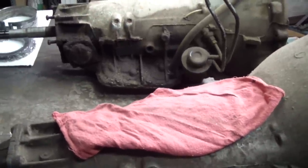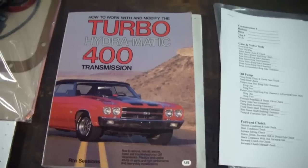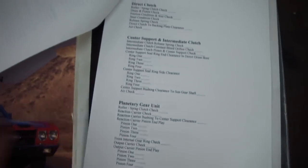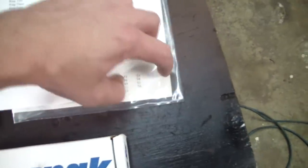I'm not a professional transmission builder. This is not a how-to video but more of a documentary of what I'm doing, and it can give you some ideas of what you can do with a transmission. The last time I did this was about 10 years ago using this book. Out of the book I was able to make a blueprint spec sheet — we've got about 3 pages worth of specs in here, and we'll work through most of those.